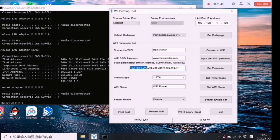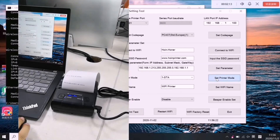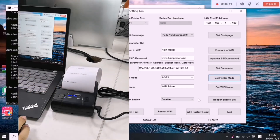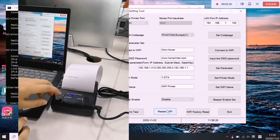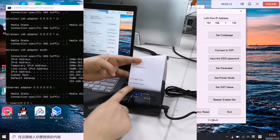Here we set the fourth part of the IP address to 213, for example, and the rest — the second and third parts — all the same as your computer's IP details.